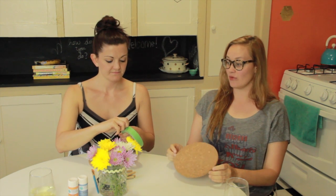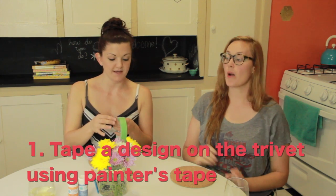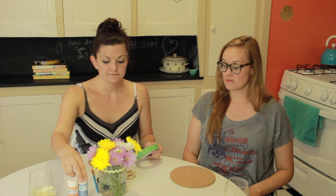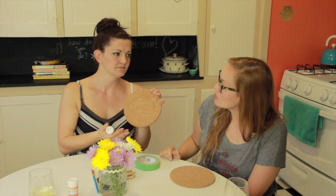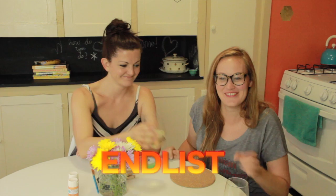Alright, what design are we going for? I'm gonna say stripes because we have tape that's straight and that makes the most sense to me. I like it. But you could trace out circles using this great paint and paint those. You could do any kind of stencils you want. The possibilities are kind of endless.